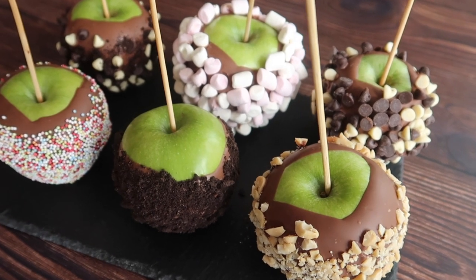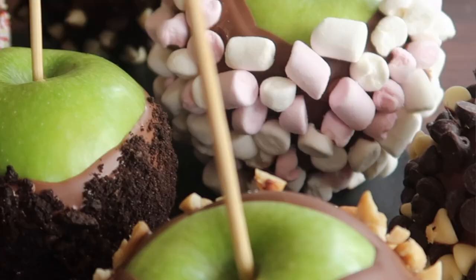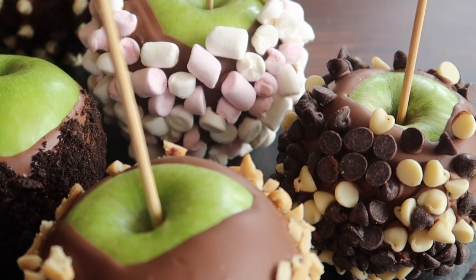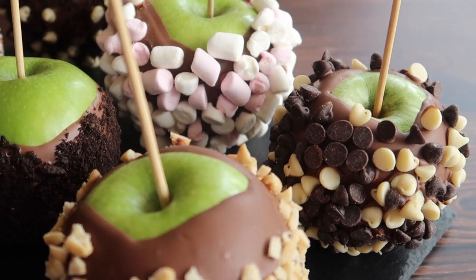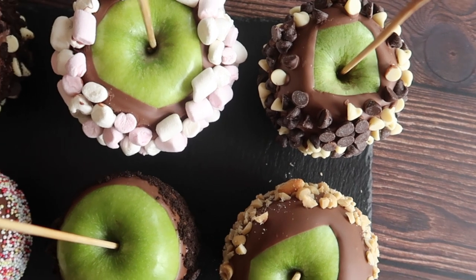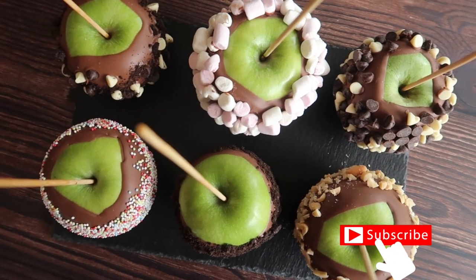Chocolate covered apples are a seasonal favourite and with Halloween just around the corner it only seems fitting that I share with you some of my favourite ways to enjoy them. If you like today's video don't forget to give it a big thumbs up, and also don't forget to hit subscribe so that you don't miss any more of my baking content. Now let's get into this recipe.